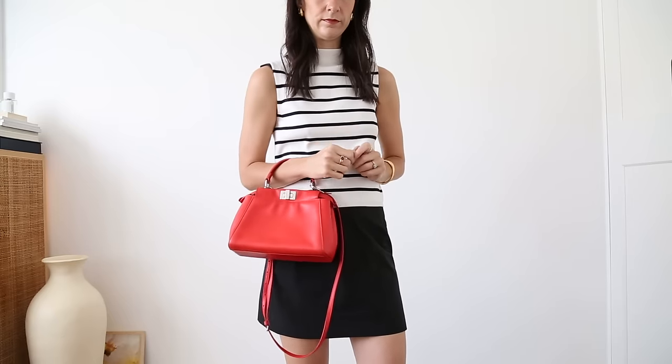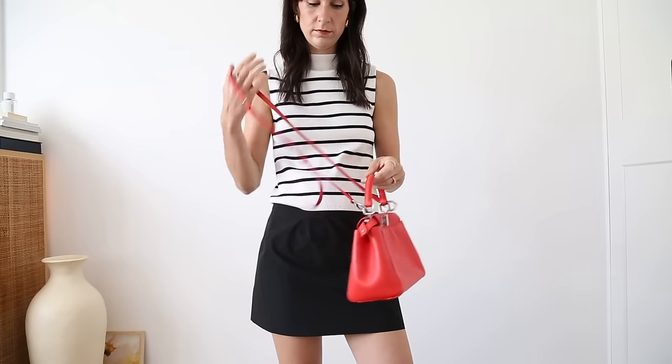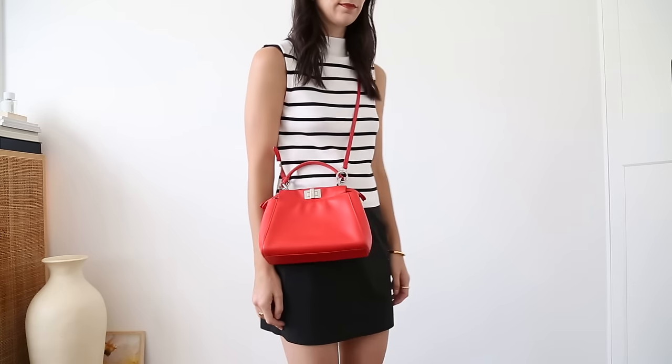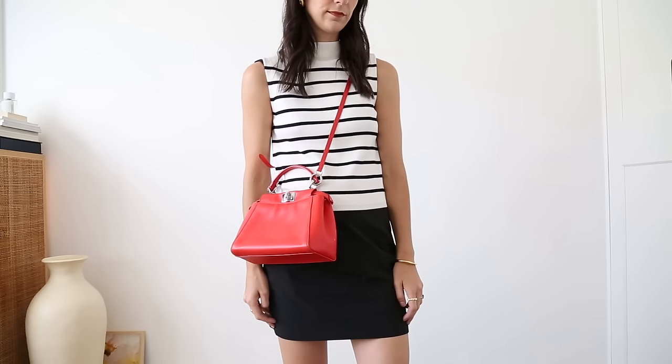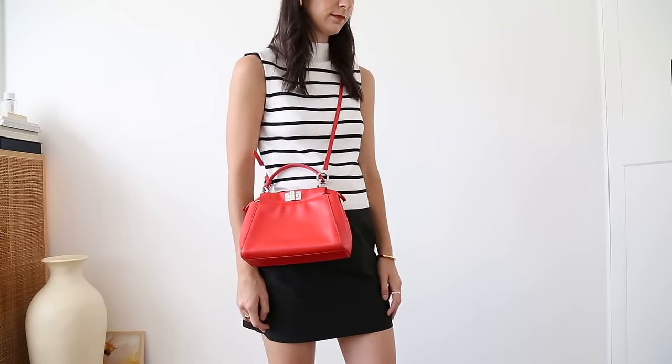Let's do my Fendi bag next. The Fendi Peekaboo — I bought it two years ago on sale from Fashionphile. If you're not bothered by color and are happy to buy a seasonal color that most people gravitate away from, you'll get it for a really reasonable price. The leather quality is absolutely sensational — so soft and buttery and slouchy. It has two compartments with a turn lock closure on each side; the lambskin interior is leather-lined but not too heavy. It has a removable crossbody strap, though I always leave it on. It adds a really fun burst of color to outfits.